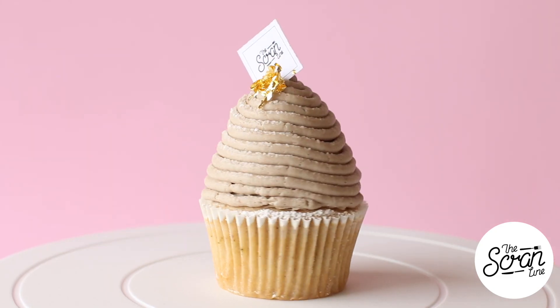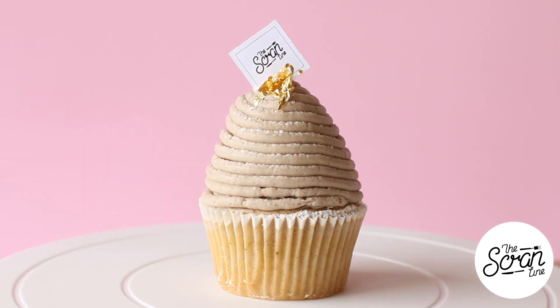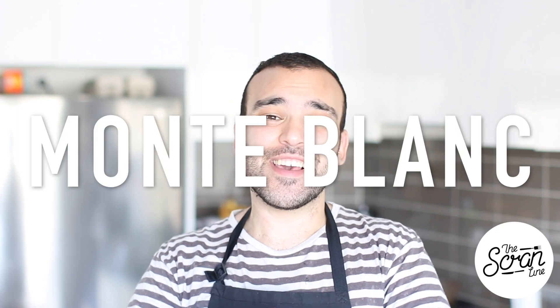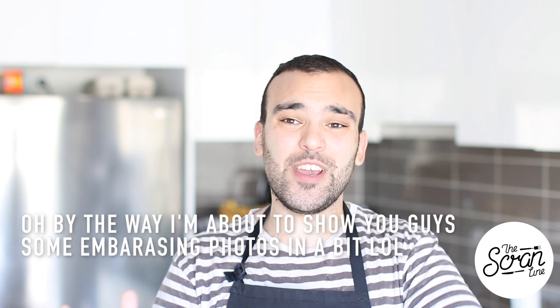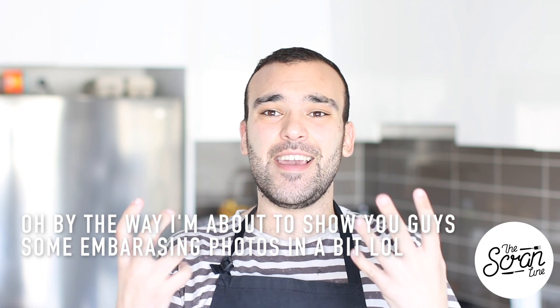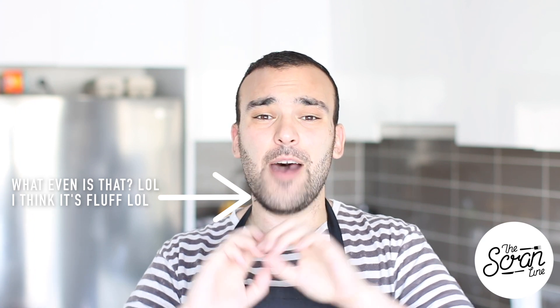Hey guys, I'm Nick and on this episode of the Scram Line I'm going to show you how to make these. I'm probably pronouncing this wrong but I'm going to put it up on screen so you can let me know — Mont Blanc cupcakes. This is adapted from a French sweet or pastry and it translates to 'white mountain,' I think.